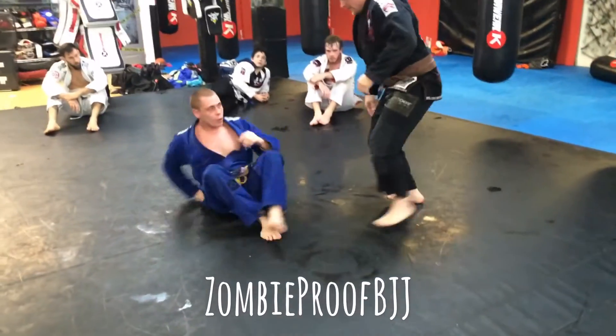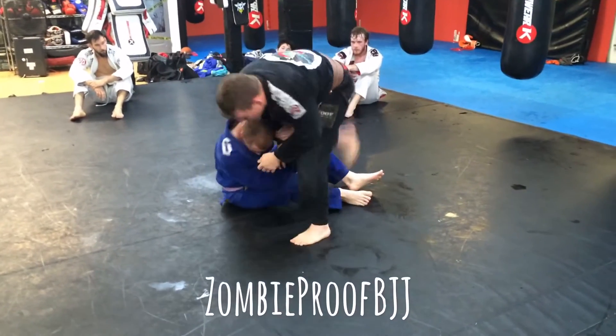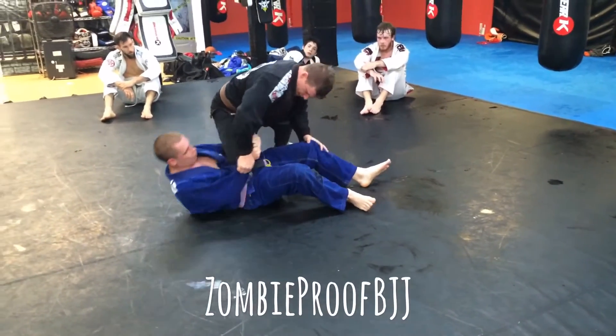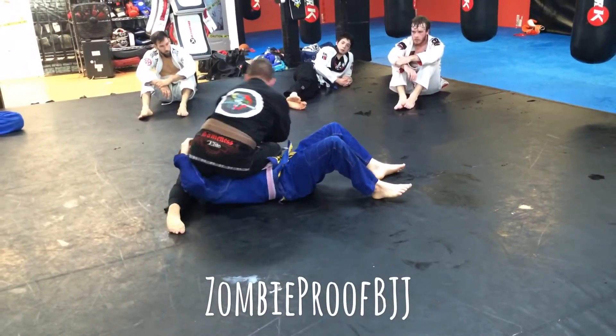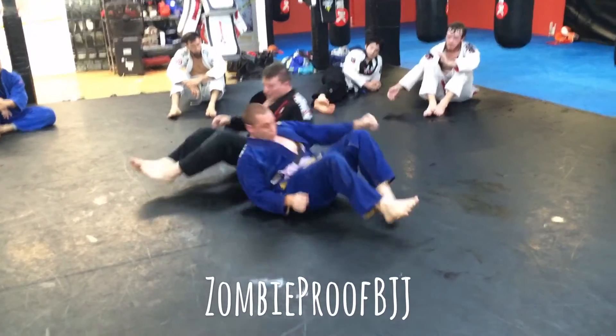One more time. We're here. He sits up. Right away, kick it back — big taekwondo kick. Knee pressure. Back step. Good? Let's go.